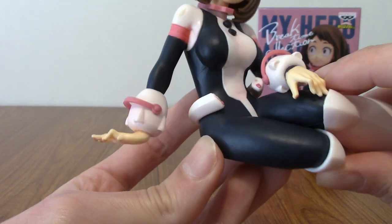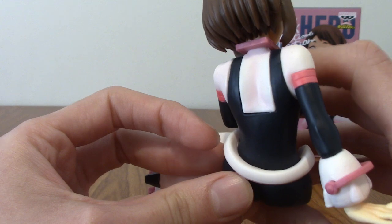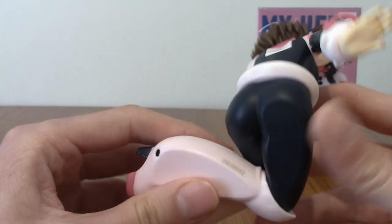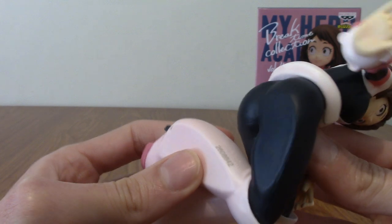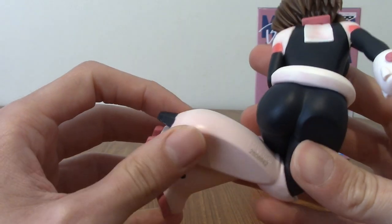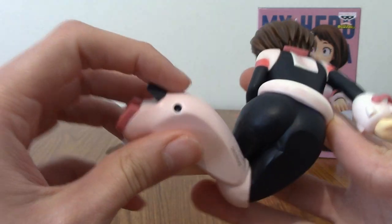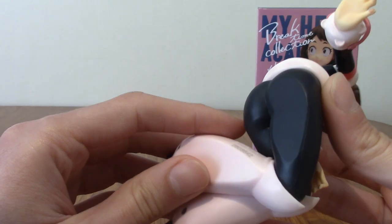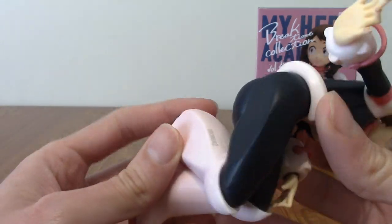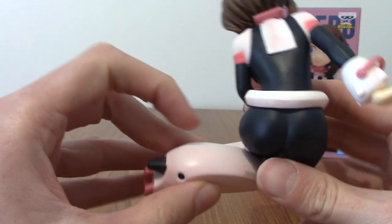Then we're up to the bodysuit section which kind of wraps around her. For those interested — because she's a sitting statue they have had to flatten part of this, so for one of the first times you can confidently say Ochako is kind of flat down there. That is obviously because of the statue's needs and not because she is.